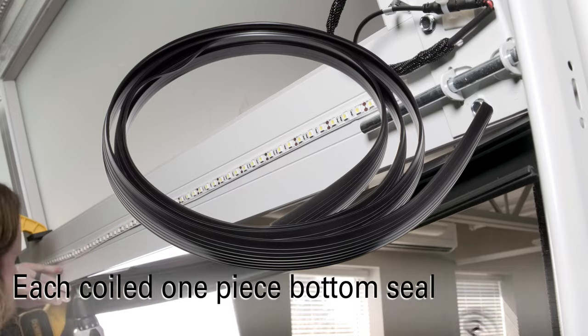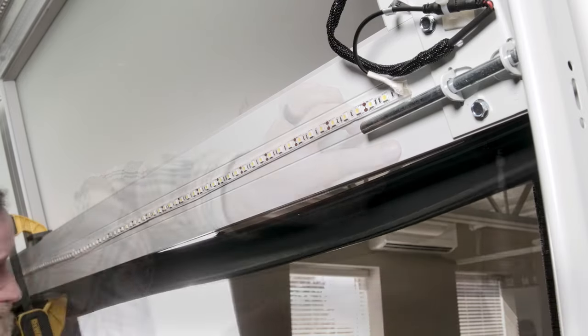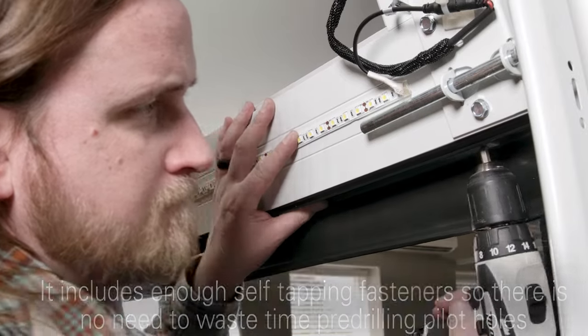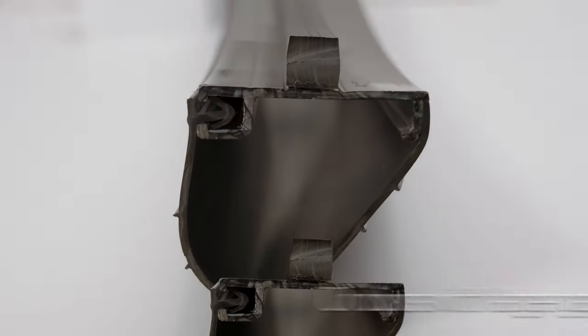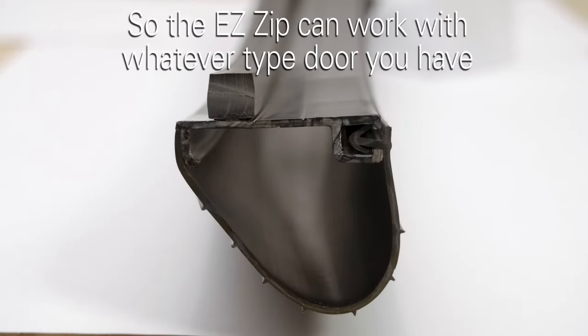Each coiled one-piece bottom seal kit comes with everything you'll need for installation. It includes self-tapping fasteners, so there's no need to waste time pre-drilling pilot holes. Since every garage door isn't the same, we offer special spacers for shiplap-style doors or doors with a larger gap at the bottom, so the EasyZip can work with whatever type of door you have.